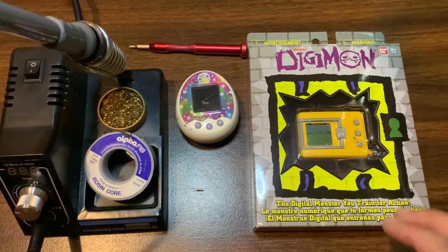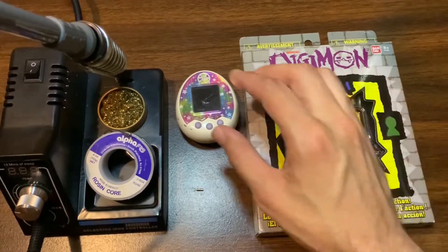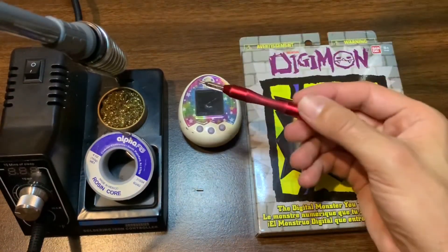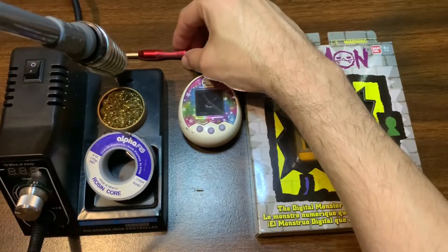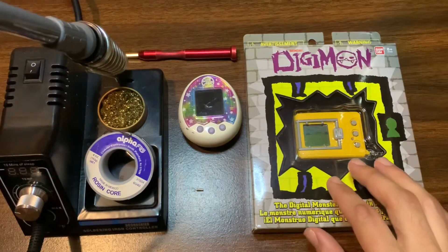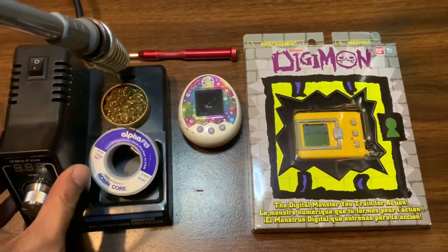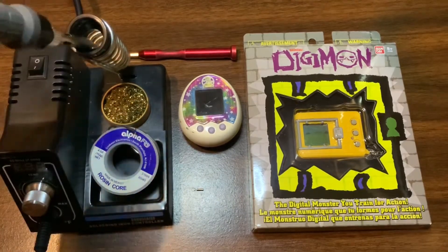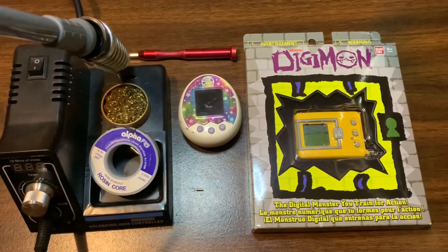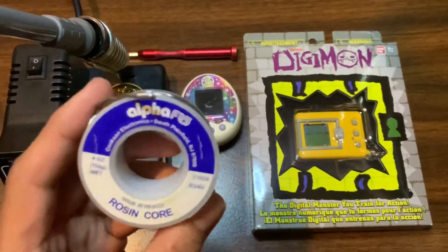The first thing you'll need is the device or devices that you want to mod. For this video, I want to mod a Digimon 20th Anniversary and a Tamagotchi Mix. You'll need a screwdriver because we're going to have to open the devices. When we open them, we will need to replace a part inside, so you're going to need a soldering iron. This was about $30 on Amazon — not too expensive. I would get one that has a rest for the iron and a way to adjust the temperature. You'll also need a coil of solder.